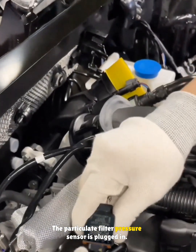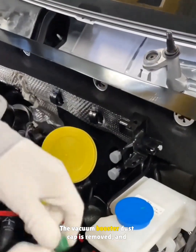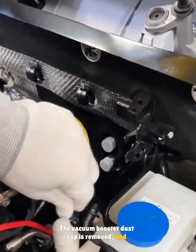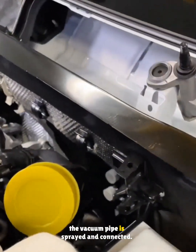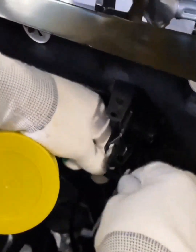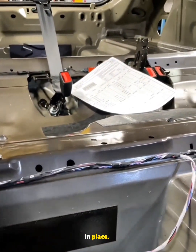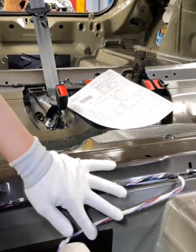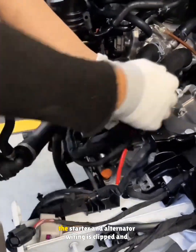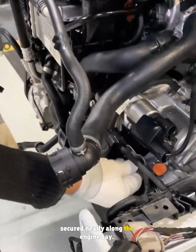The particulate filter pressure sensor is plugged in, the vacuum booster dust cap is removed, and the vacuum pipe is sprayed and connected. Clips are tapped in to hold the wiring in place. The transmission vent pipe is also installed, while the starter and alternator wiring is clipped and secured neatly along the engine bay.